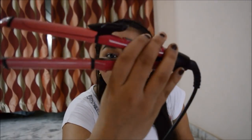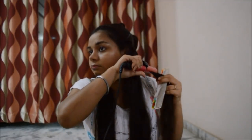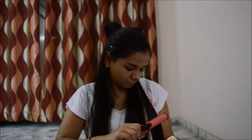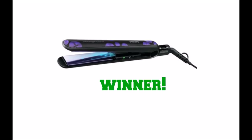Now I'm doing my straightening with Nova. This is the result — you can easily see the difference between the two sides.